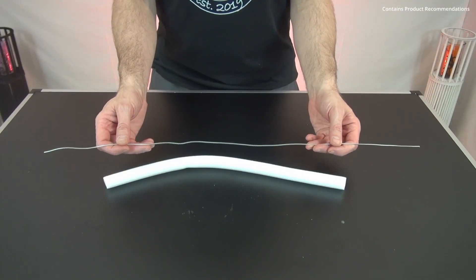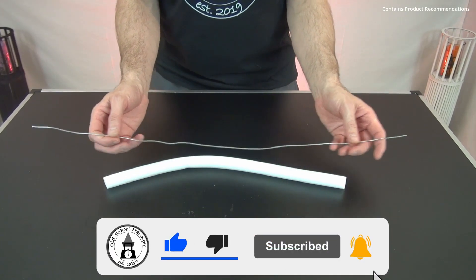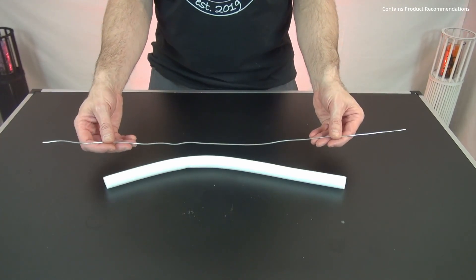We start by creating the arms, and for this I use the 65 cm wire and the foam tube. I will go 10 cm from both ends, bend the wire, twist it around, and then put the wire into the foam tube.